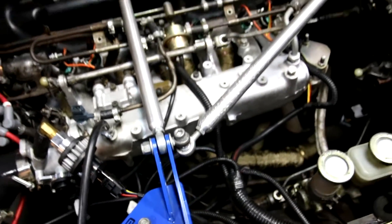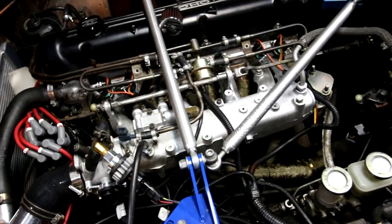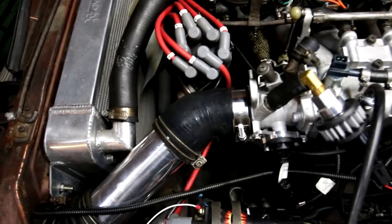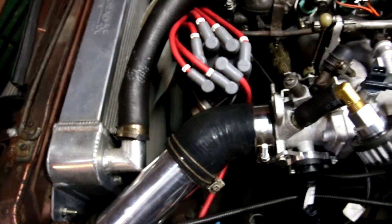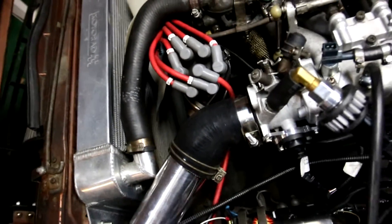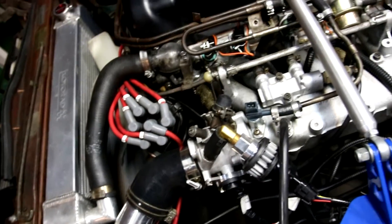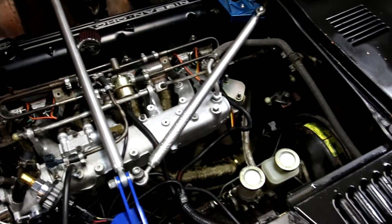This kit is for the fuel system only, so your ignition is not changed. The distributor is the same — didn't do anything to that, didn't mess with any of the wires for that. Spark plugs are the same, spark plug wires are the same. So yeah, this kit is just for your fuel system.